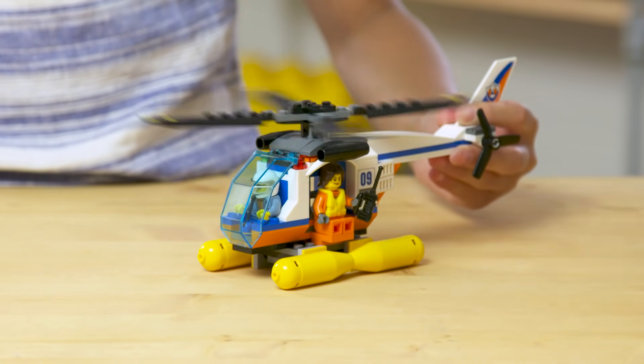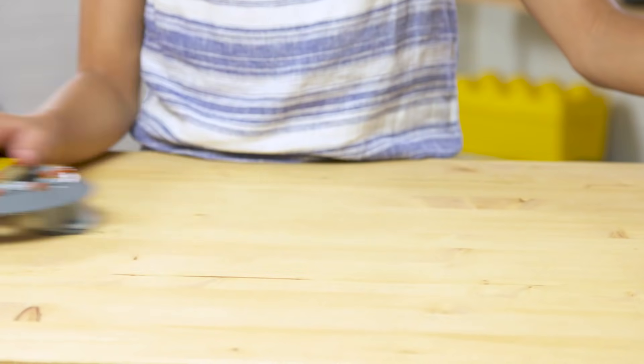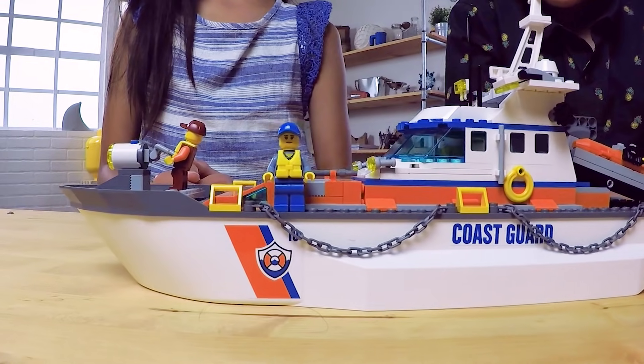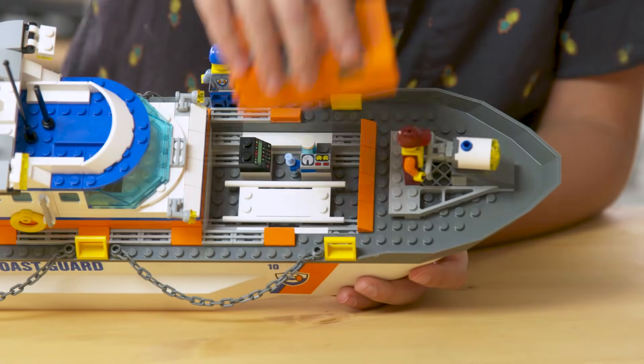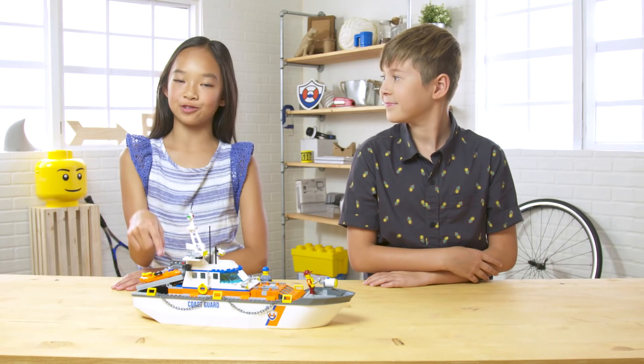Then we have the helicopter. It has pontoons, an opening cockpit, and places for three minifigures. There's also a dock and a helicopter pad, which has a cool age detail. And finally, we have the Coast Guard ship with a med bay, bridge, and a search light. And on the back is the rescue craft.